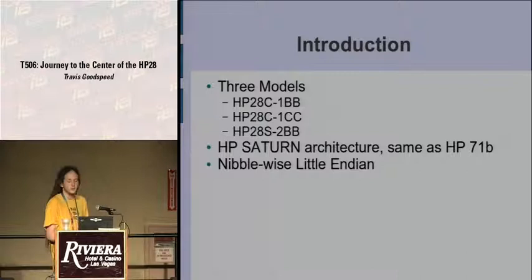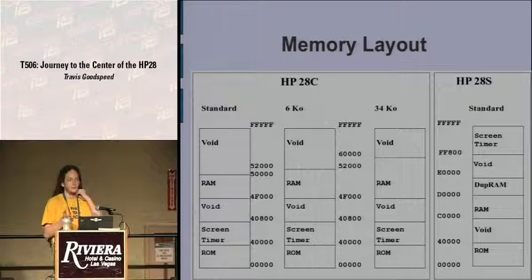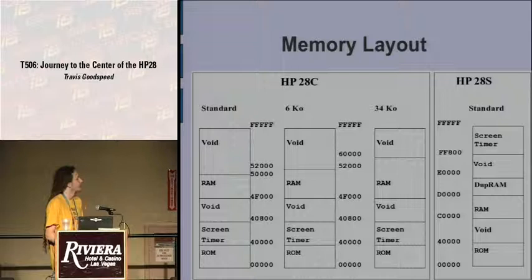The HP28 is also interesting because it's nibble-wise little endian. On a PC you have byte-wise little endian, so all the bytes are backward and to read it you take those bytes and flip them in pairs — so A, B, C, D becomes C, D, A, B. Here it's written backward as you would read it on paper in hexadecimal.